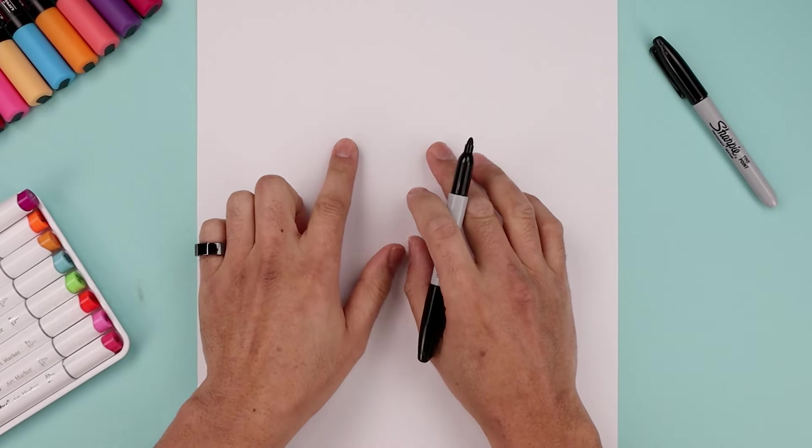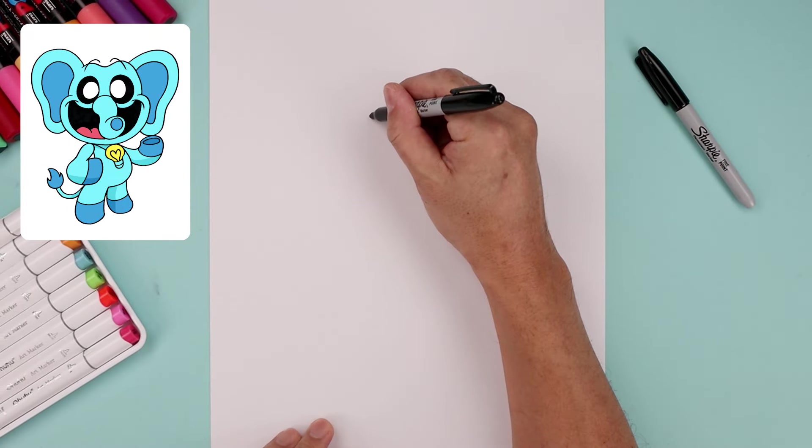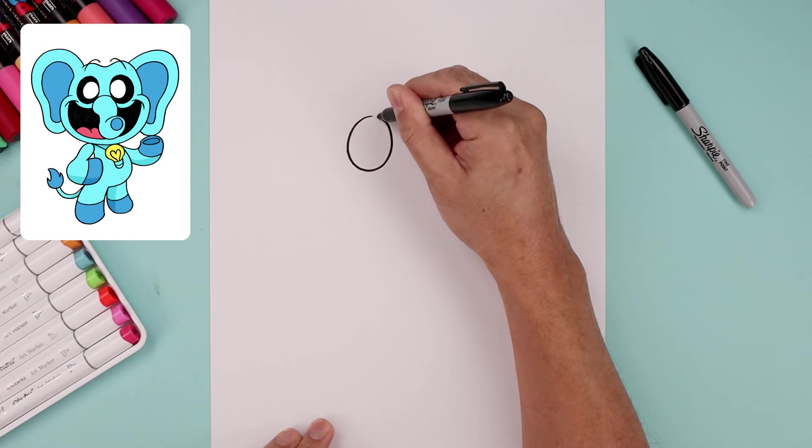Let's begin today's lesson in the center of the page and draw two large ovals for the eyes. We're going to start with the one on the left, starting from the very top, working our way around towards the bottom and then bending that back up towards the top.